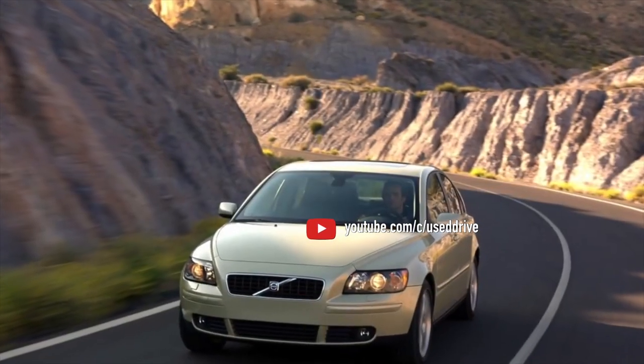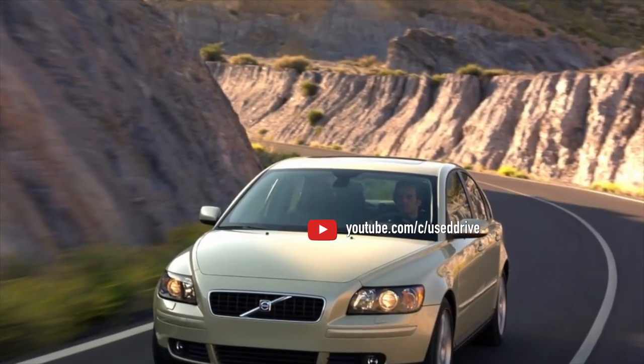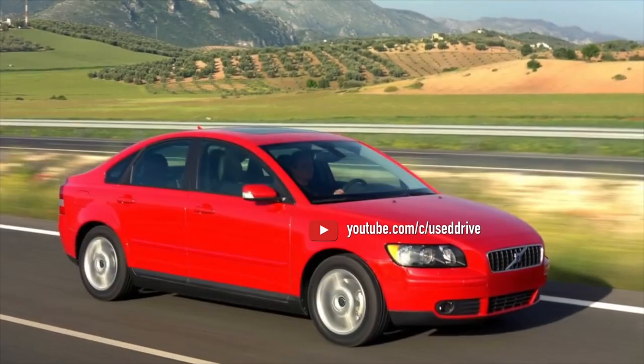On this note, the information about the problems of the Volvo S40 is exhausted. If you know more or do not agree with what you heard, I am waiting for you in the comments.